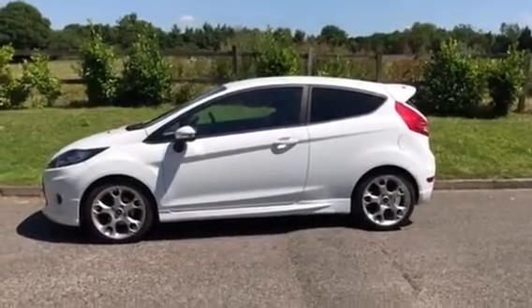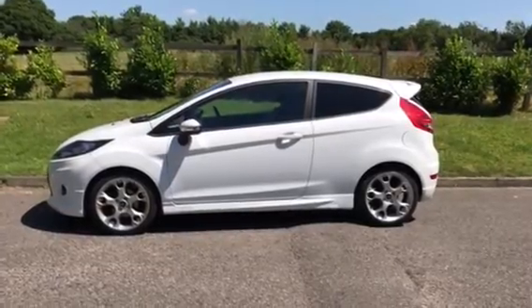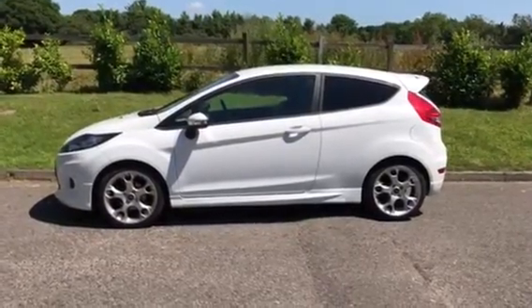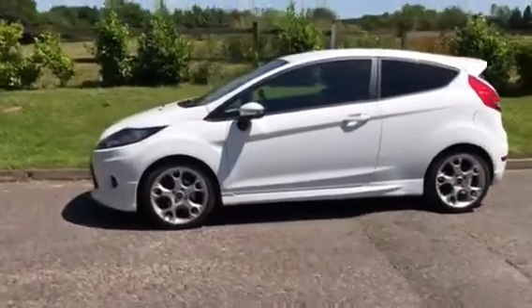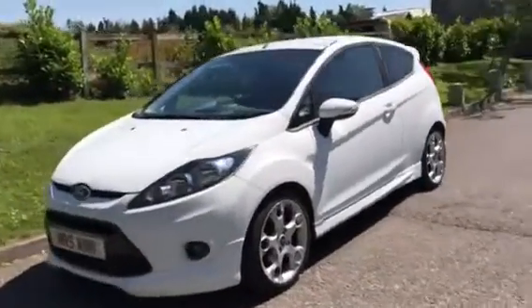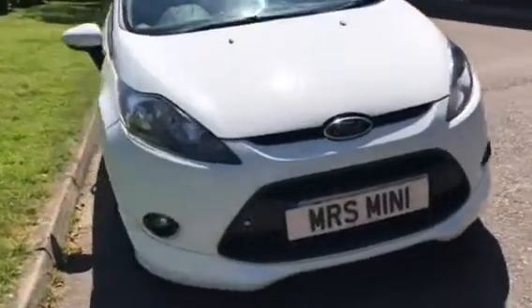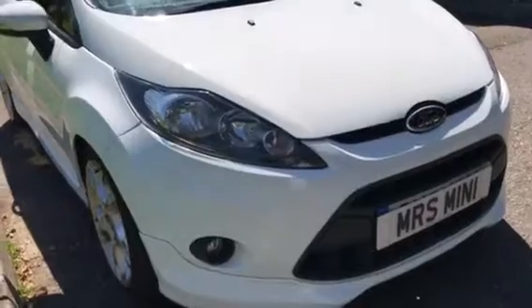Here we have a 2011 61-plate Ford Fiesta ZTEC S with quite a high spec. Let's take a look around. She's in a very bright white — I don't know what the official color is called, but it looks like persil white to me. Clean and tidy around the front.